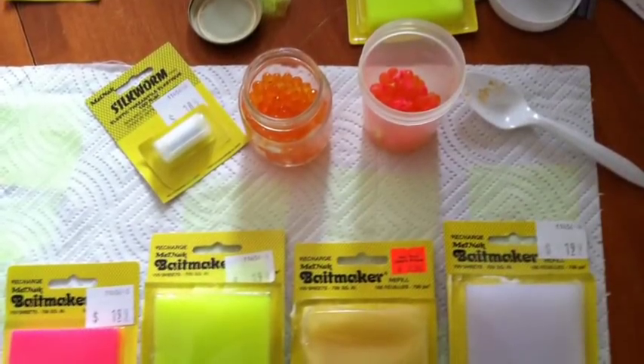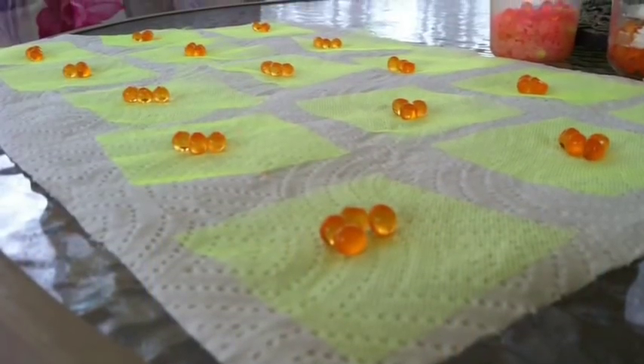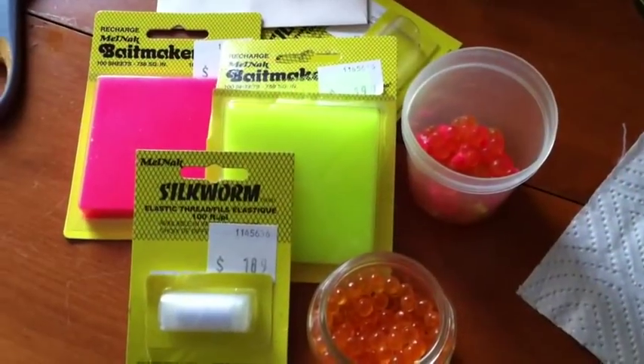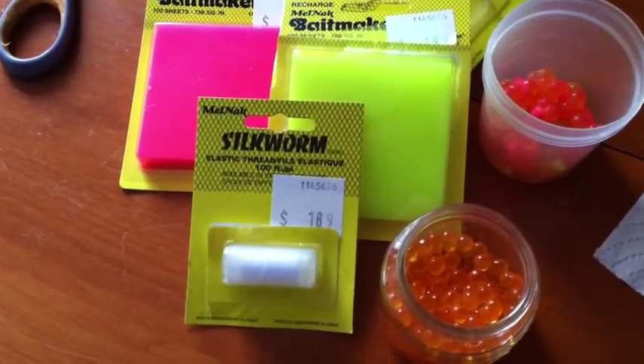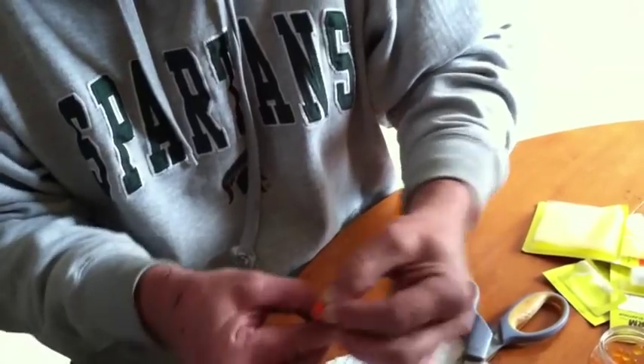But we had some prep work to do. We had to tie up some spawn bags to use as bait. We start that process by laying our spawn bags out on a paper towel and placing spawn in the center of the bag. Then we use this silkworm product, which is a no-tie product — it makes tying knots really easy.